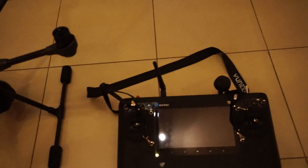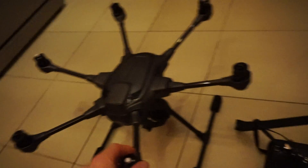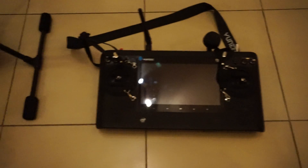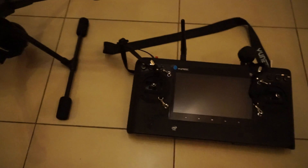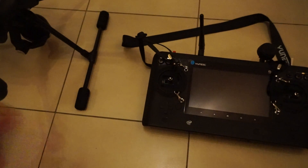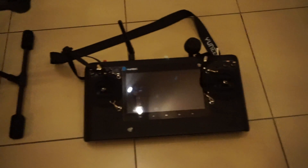Hello everybody, just a quick update. I've updated the firmware on the H to the latest firmware. Same as the ST16 controller — the only thing was I had to rebind the H to the controller after the updates, but that was no trouble at all.